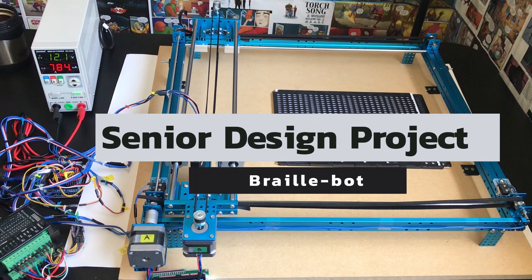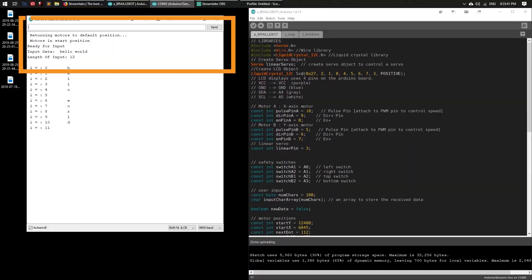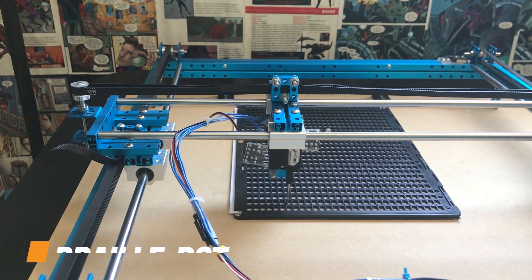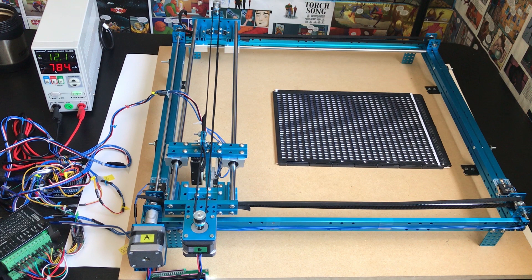Hey, what's going on guys? This right here is my senior design project — it's a braille printer which takes in digital text input through the serial monitor and then punches it out into physical braille text. In this video I'm going to be doing a demo as well as an overview of the hardware and software.